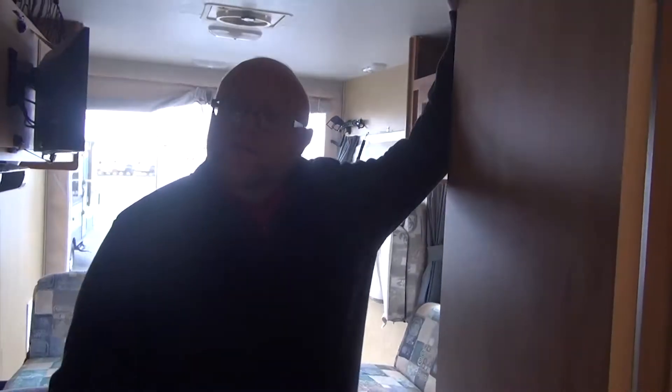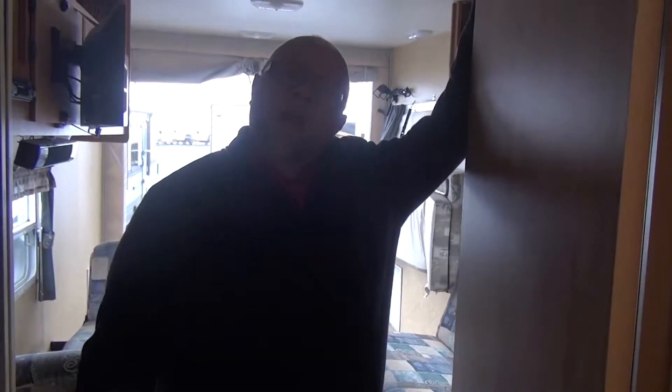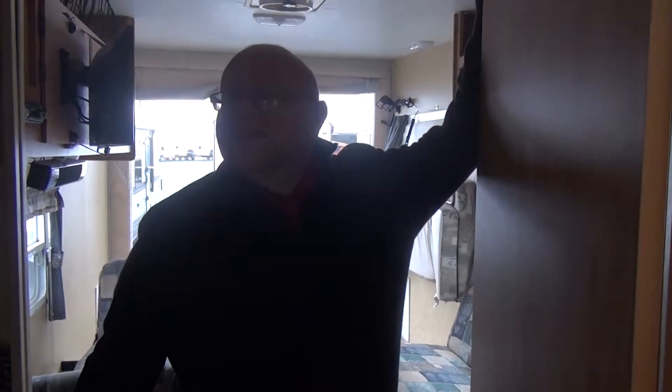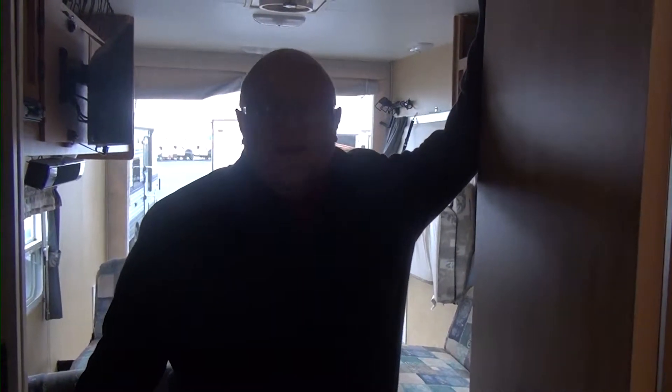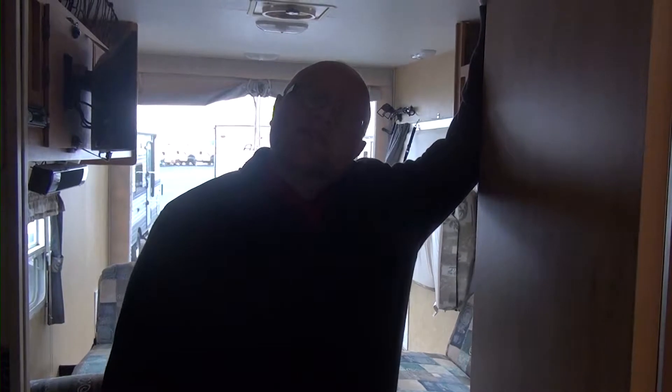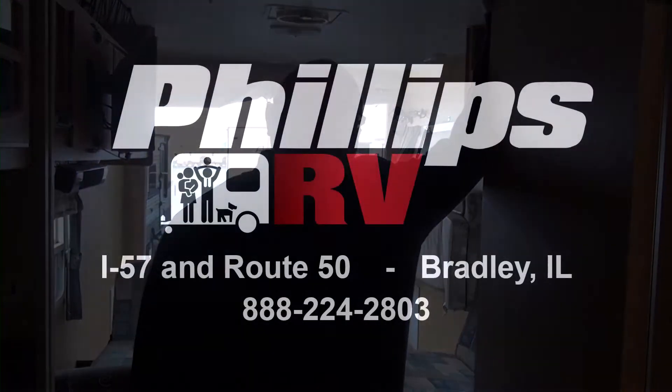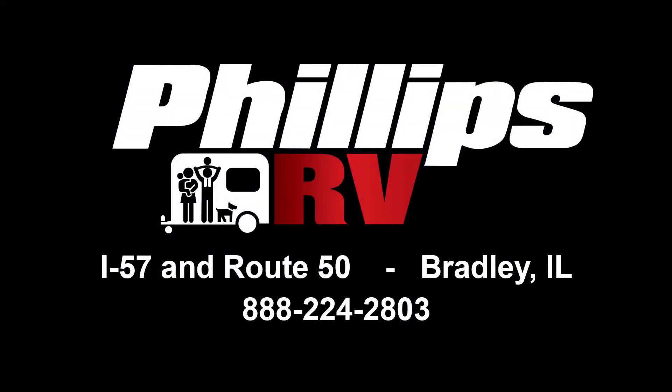My name is Zachary Warren here at Phillips RV in Bradley. If you'd like to call and ask questions, or even better, come in and see me about this camper — I'd love to see your face. Call me at 815-933-2251, extension 735, to ask questions or set an appointment. I hope to see you in or speak to you. And if you do come in, I promise to treat you right, put a smile on your face, and send you home with a great camper. Until next time, we'll see you. Thank you.